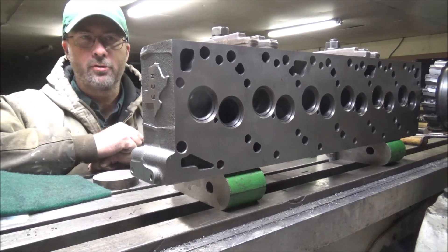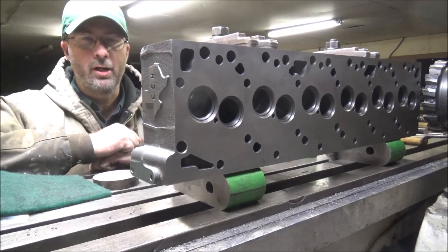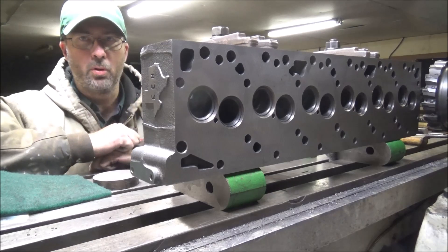Hey guys, Brian here. Welcome back to the shop. Got a familiar job here today. This is a Hamilton recast Cummins head for a pull-in application.